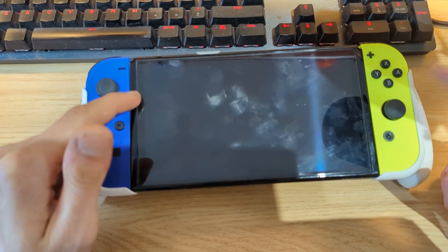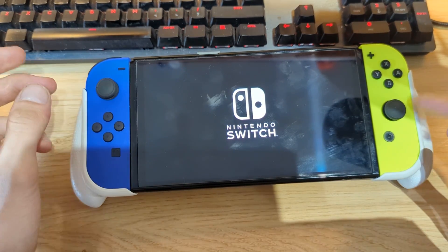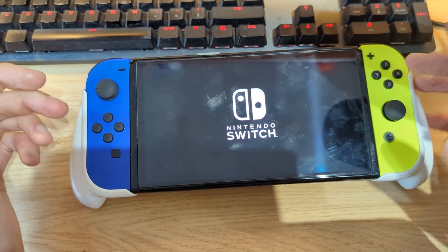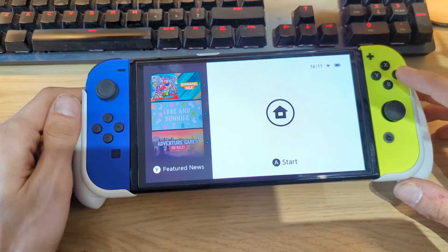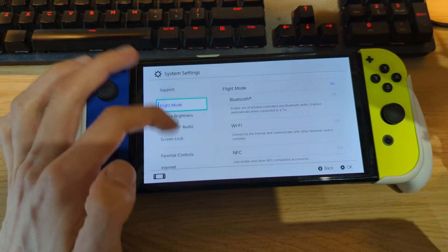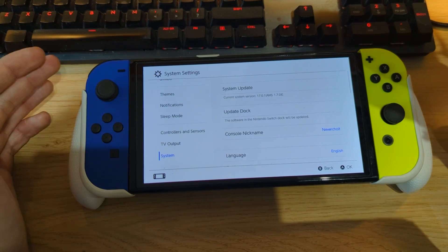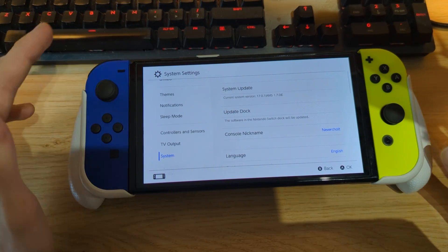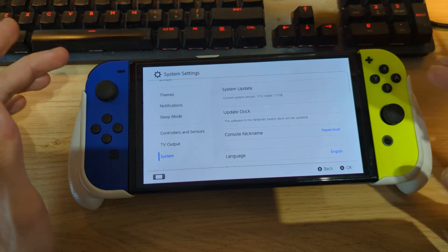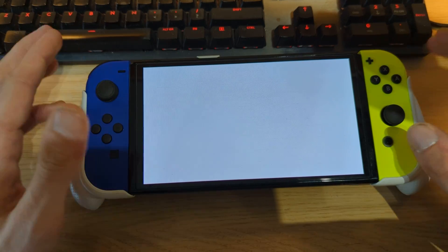Since we've copied over all the new files from the HATS package, we should now be running the latest version of Atmosphere. Our internal firmware hasn't been updated yet — that's still to do — but we should be on the latest Atmosphere. Go to System settings and you can see we're now running Atmosphere version 1.7.0e on the eMMC partition. This is the latest release and it supports firmware version 18.0.